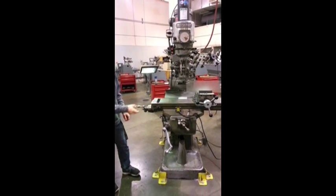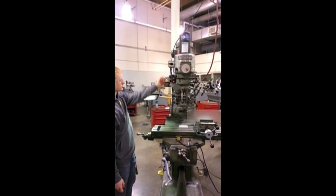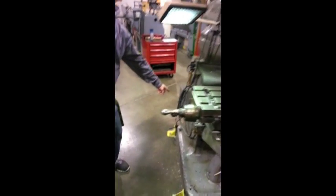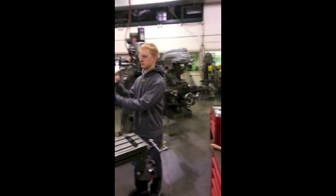The spindle speed controller and motor direction control are both located on the head of the mill. The on/off switch is located at the base. You can find some of the cutting tools or mounting tools for the mill to the right of the mill.